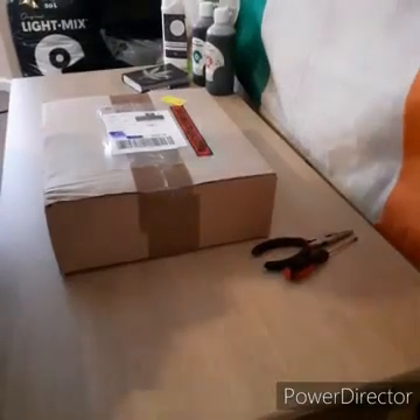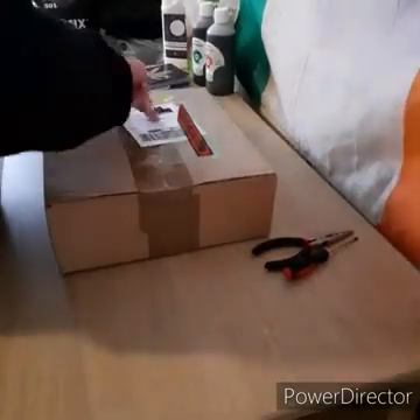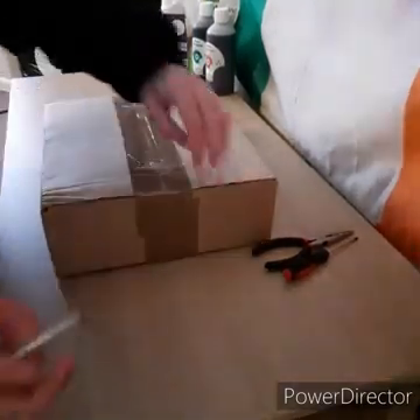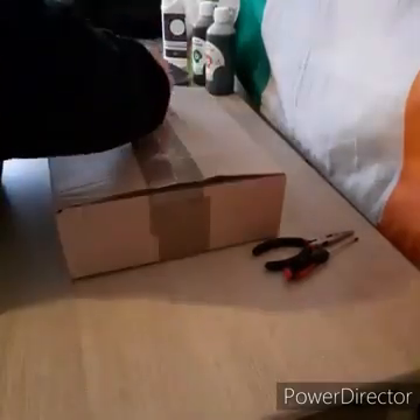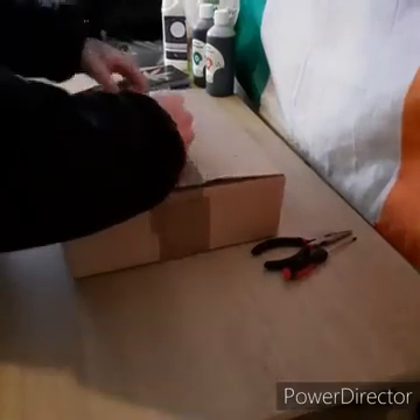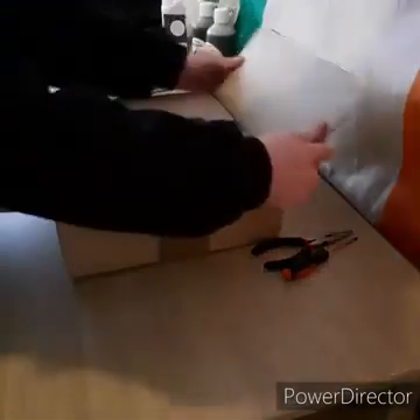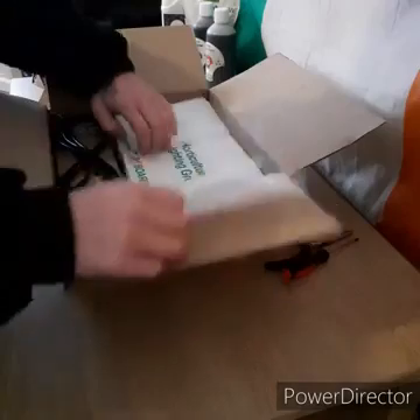Hey, what's up guys, Alpaca Fatty here. My first video, thanks for stopping by and welcome to my YouTube channel. For this video I'll be unboxing and assembling HLG's QB135 RSpec, the V2 version. I'll be using the QB135 in my Northern Lights Autos grow in a 3x3 from seed to harvest.